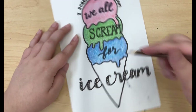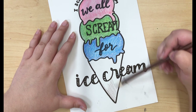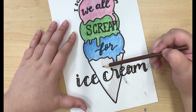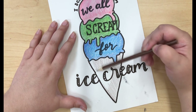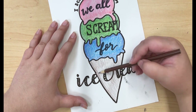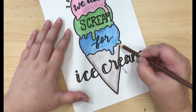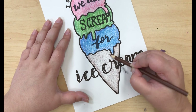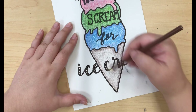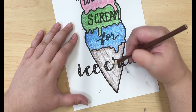Colored pencils are such a nice medium because they're very user friendly and they're easily available at any store. It takes a little bit of practice to perfect holding the pencil a little bit farther back, but once you get the knack of it, it can really improve your shading. Now I'm adding some brown to the cone and then going in with a crisscross pattern to make the design on the cone.